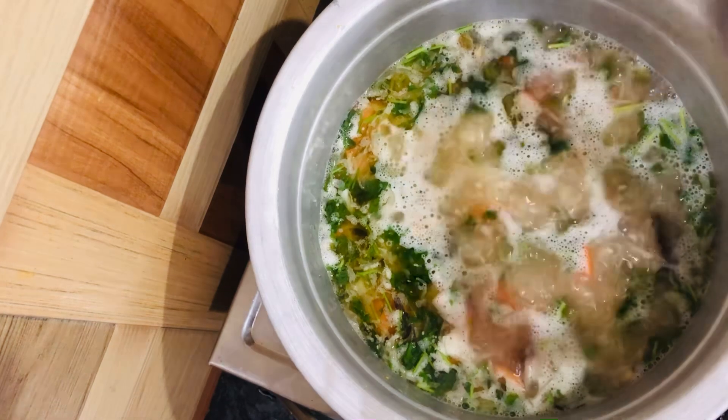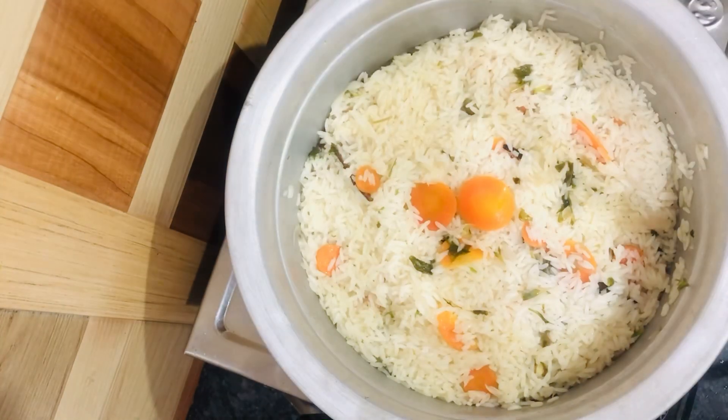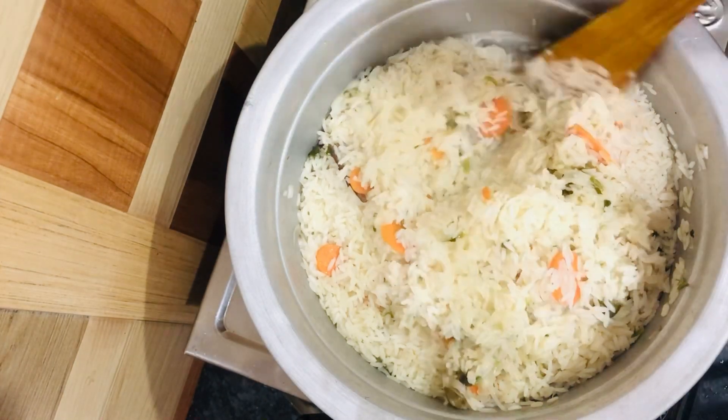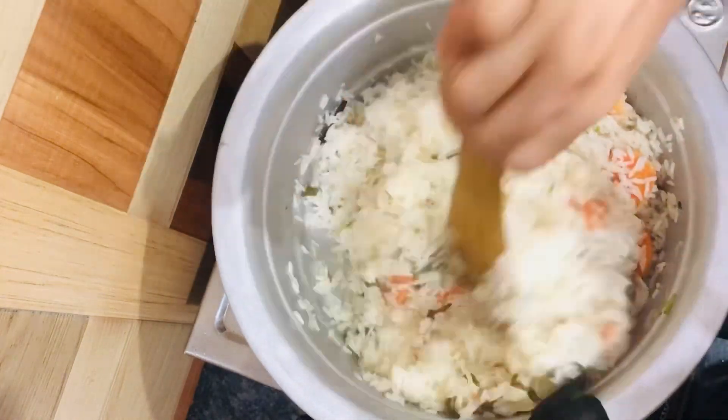Now let's cook it well. Now the white kushka recipe is ready.